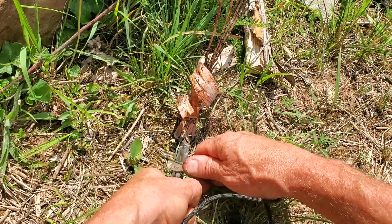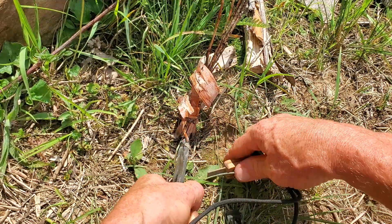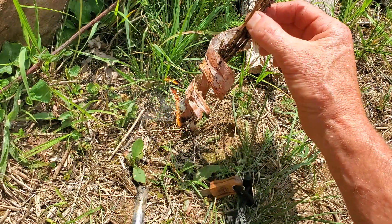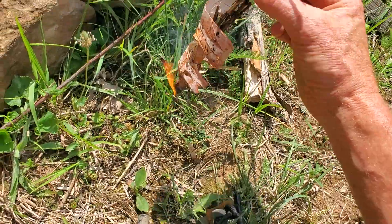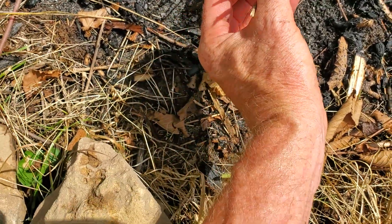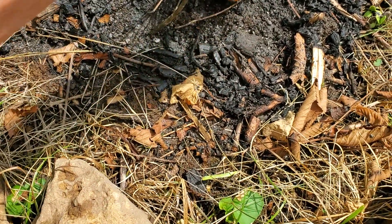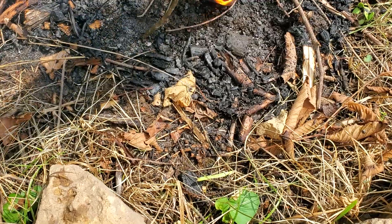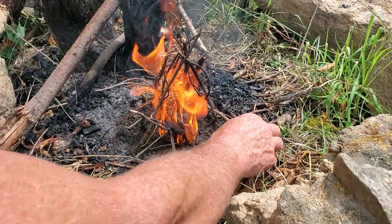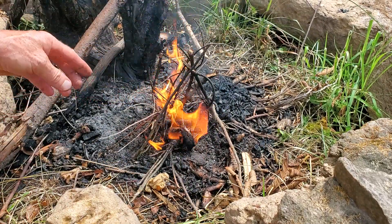It went out! Even birch bark, if drenched, won't always hold a flame. But we've added pitch to the mix, which gives it a superpower. The flames from the birch just have to melt and ignite a little pitch and you'll have unstoppable flames. A few seconds later and the Uber-Napalm match is producing some major heat. Even drenched, you can see the pine kindling easily starts on fire.